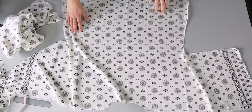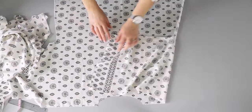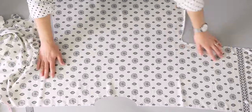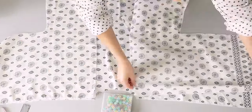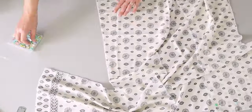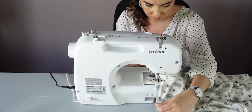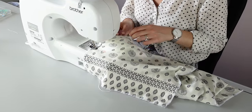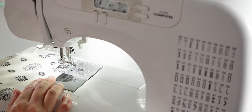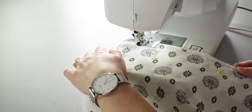Then, place your back piece right side up and your two front pieces on top right side down. Align by the shoulders and pin the shoulders and the sides. Now you can sew where you pinned, 1cm from the edge. I cut some notches where it's curvy under the arms — be careful not to cut the stitches.